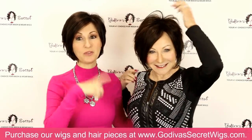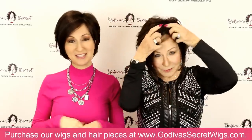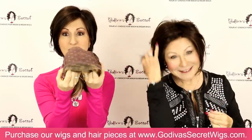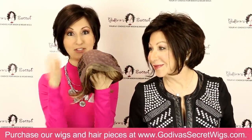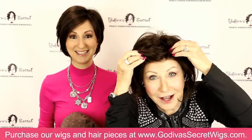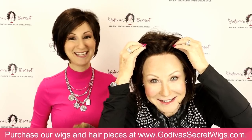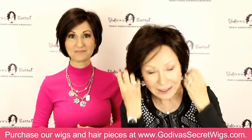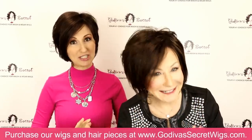We are both wearing Abigail and we want to show you — she is a lace front wig. So what that means, I'll show you right here and Rochelle will show you on hers. In the front there's this little piece of lace, pre-cut lace. You don't have to do any cutting and it goes on — look at that. It's not her hairline moving, it's the wig. Is that amazing? You just bring it up to your hairline. You don't need to cut the lace front, glue them, nothing. So easy. Very comfortable.